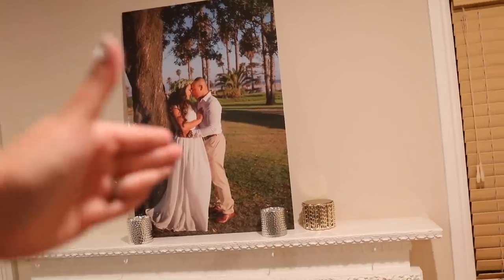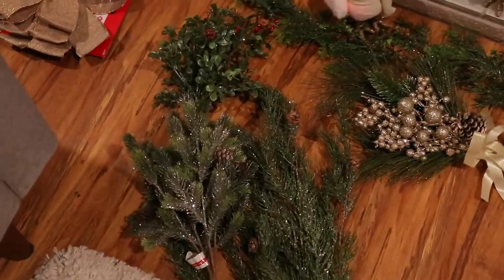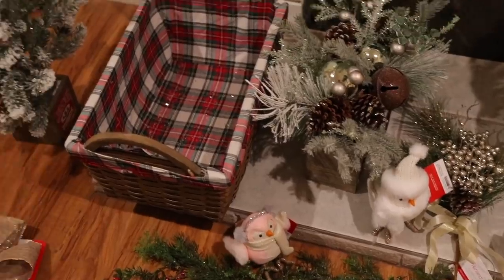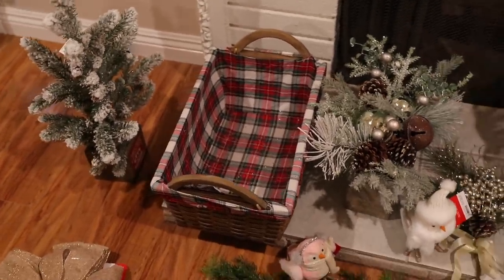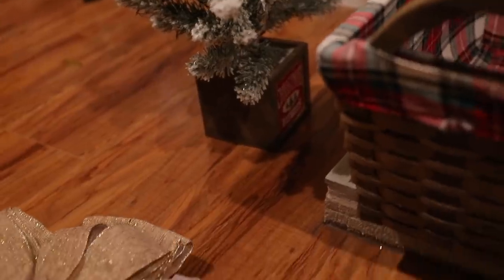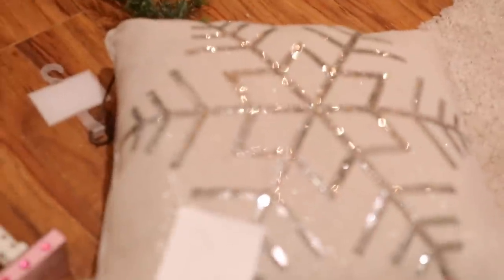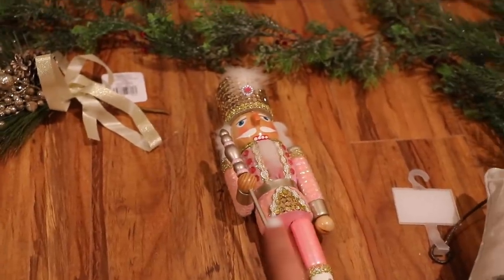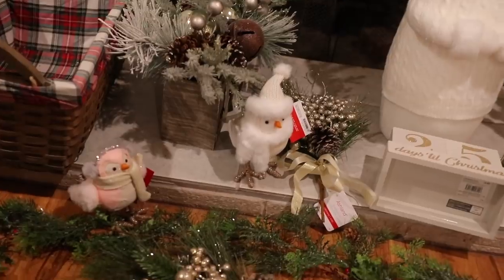Next we're going to conquer the mantle. Let me show you everything I picked up from Michael's and Target: branch bundles, little birds from Target, a basket for UPS, FedEx, and USPS so we can put snacks and water bottles for delivery drivers — like last year. I also picked up this little tree, a bow that might be the centerpiece, a nutcracker my mom gave me, and a holographic little tree I already had. Everything else is from Target and Michael's.